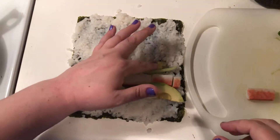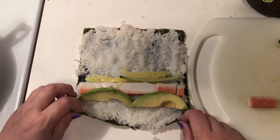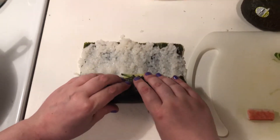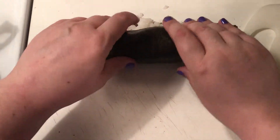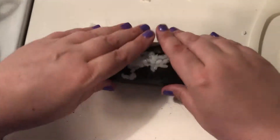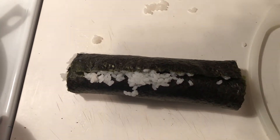Now, it is suggested that you have a sushi rolling mat, but I don't know why — because there you go, a sushi roll.